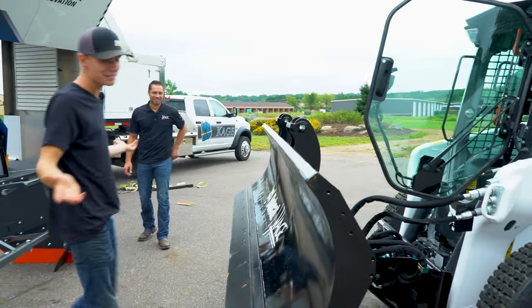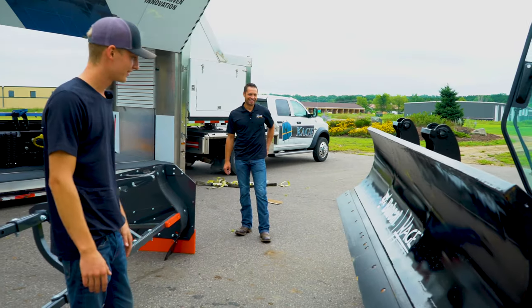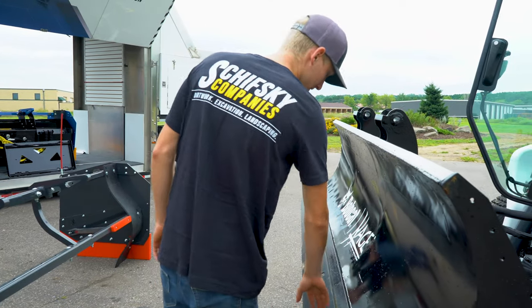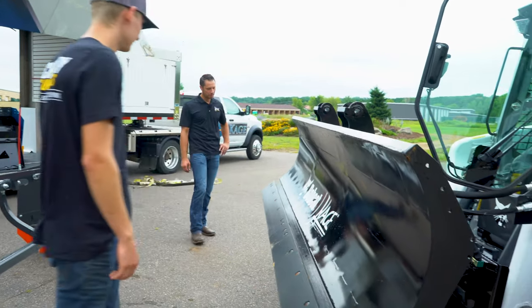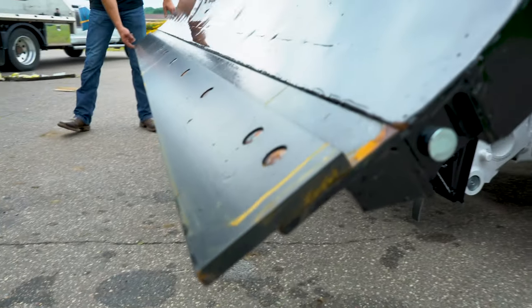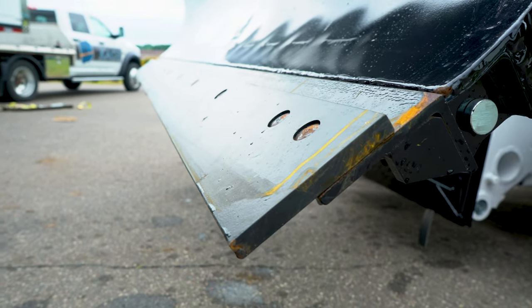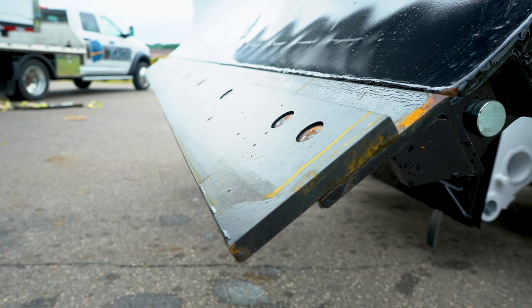I'm still looking for something — there's got to be something different. But the bolts, everything, all the same. Same steel, same thickness of the cutting edge. And this can get the Advantage on it if they wanted to purchase that.